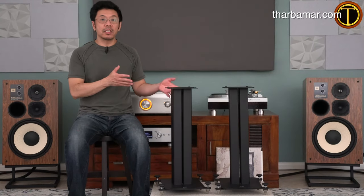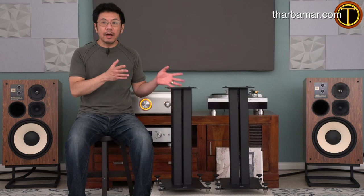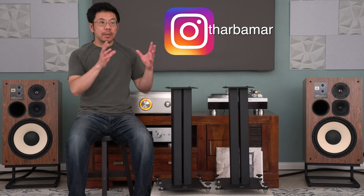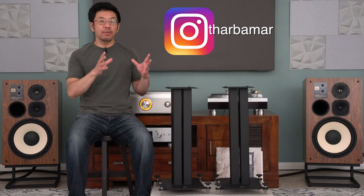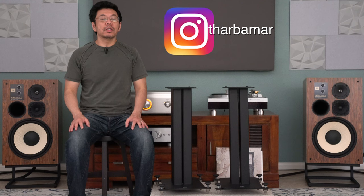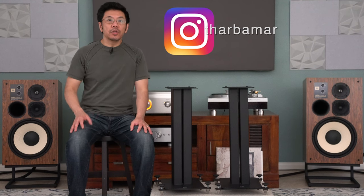Today we are going to talk about speaker stands. These are a very important product, especially if you are using stand-mount bookshelf speakers, because they need to be stable, at the right height, able to handle the weight, and provide the stability and foundation you need for high quality sound reproduction.